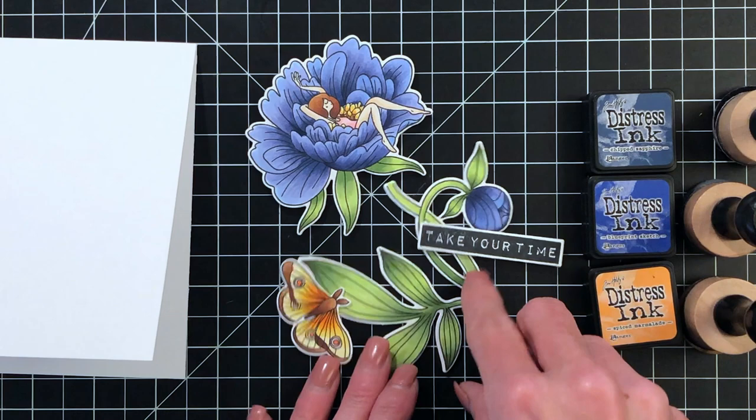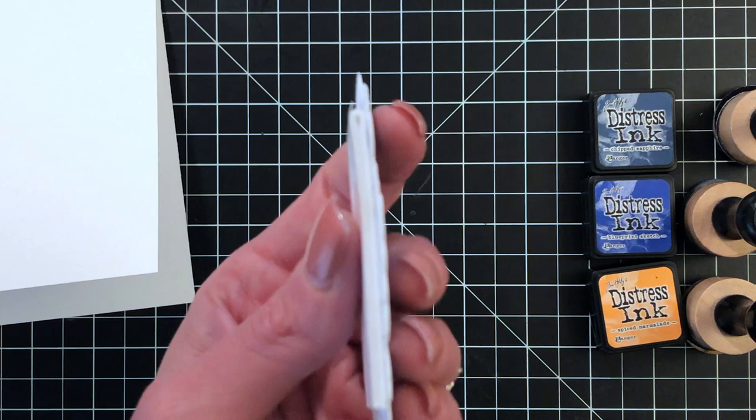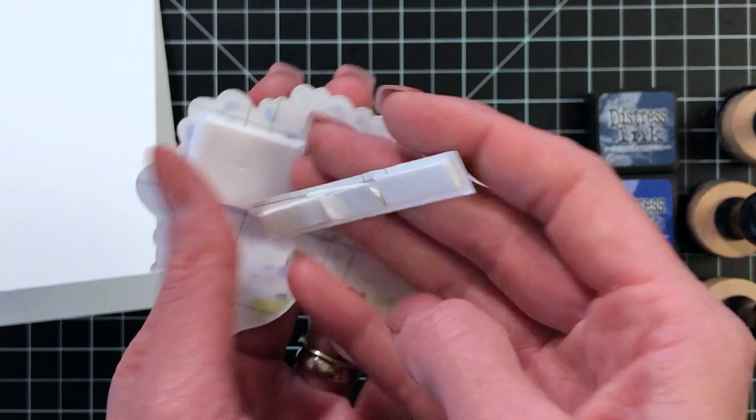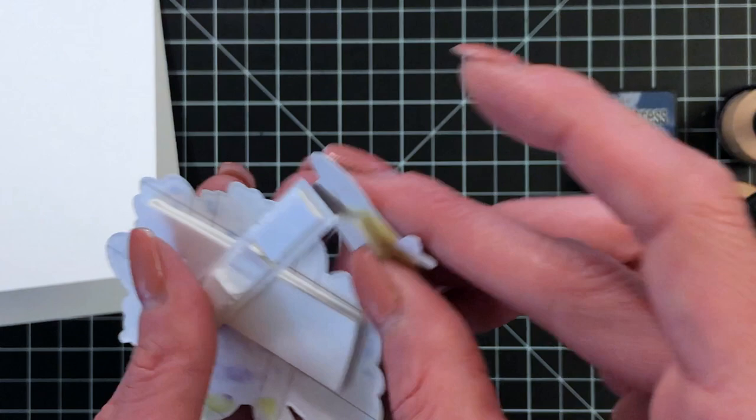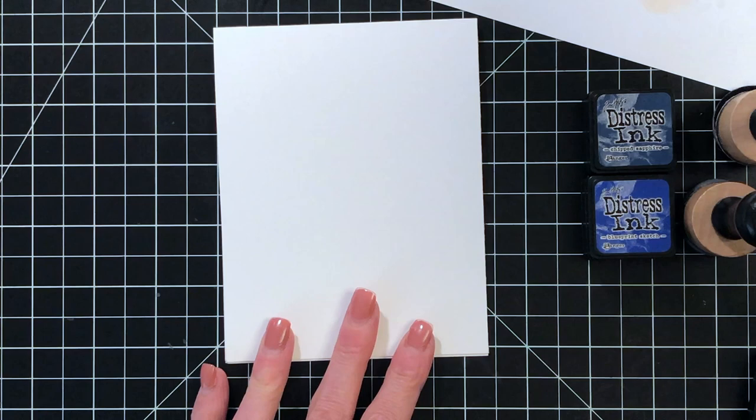Now that I've finished coloring all the images — I went ahead and colored the rest of the flower off screen — I die cut them out with the matching dies and added foam tape to the back. I doubled up the foam tape on the back of the flower as well as on about half of the sentiment, because I wanted those to pop a little bit more. I also doubled up the foam tape behind the moth or butterfly. It's not necessary — I just like having a little bit more dimension on my card.